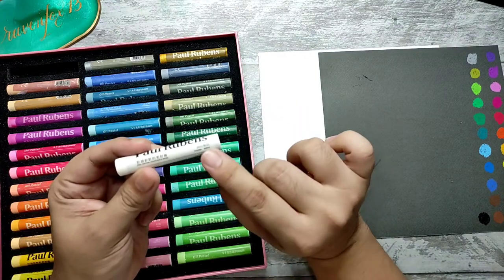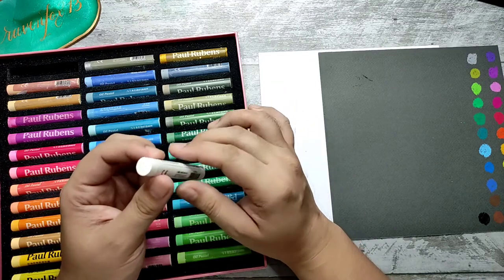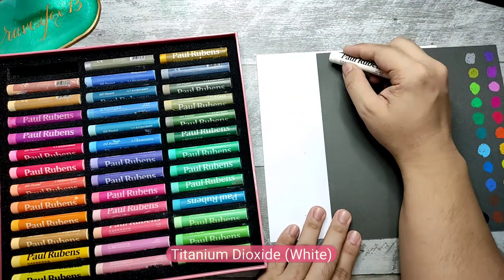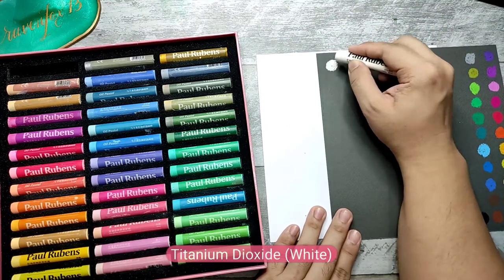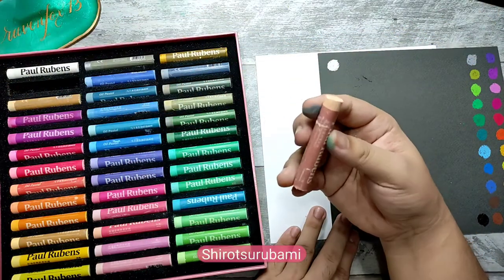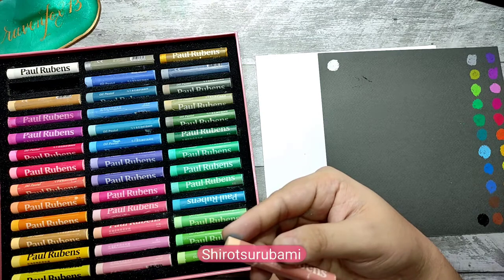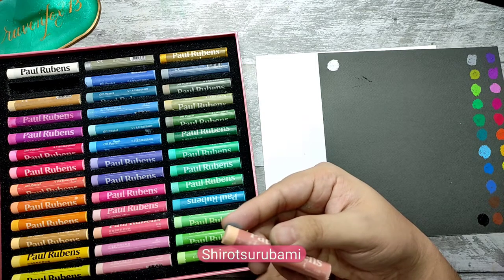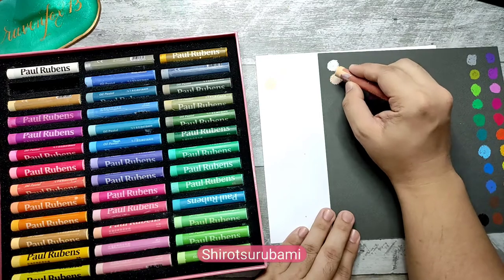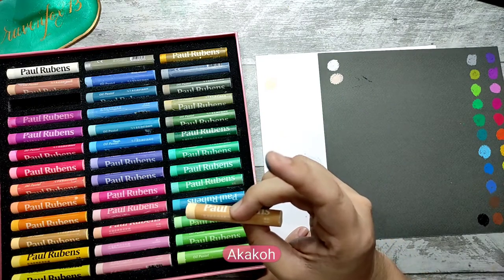Each pastel has a name — a Chinese name — and a number. This is the first time I'll be using this. Starting with white, of course you can't see it on white paper. I'm using a Mungyo pastel paper. Very nice — this feels so good on pastel paper. The colors include shiro and tsurubani — a light coffee peach color. This one is akako.